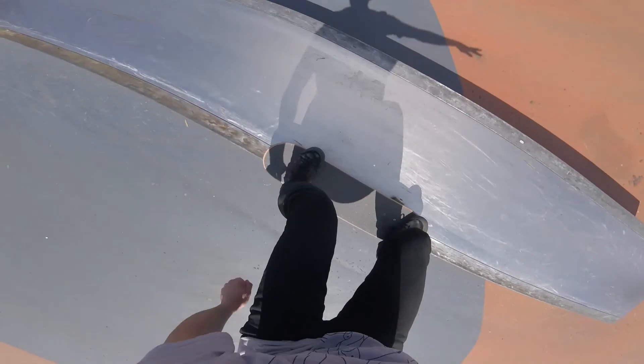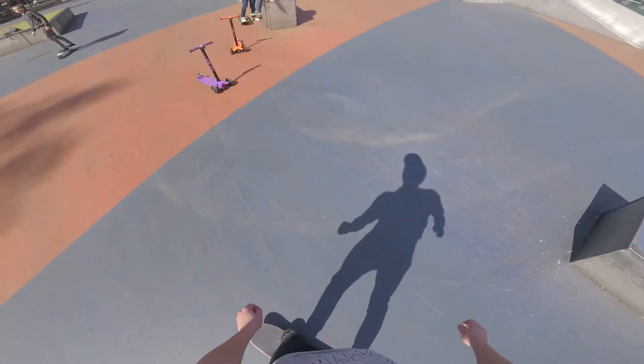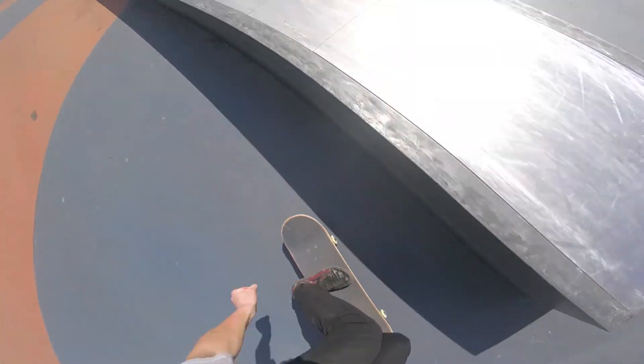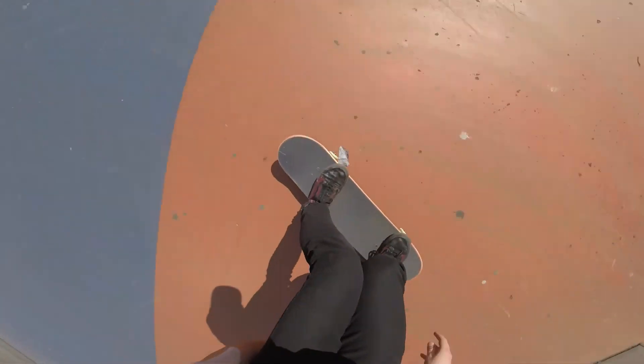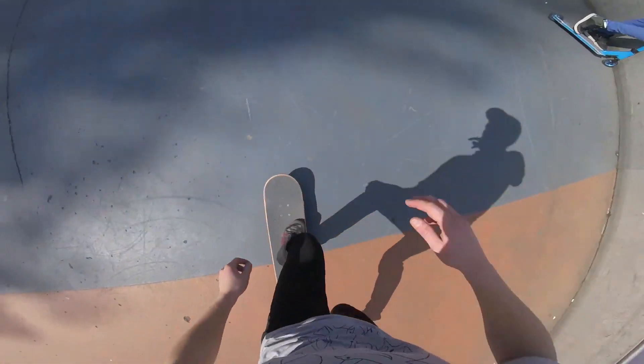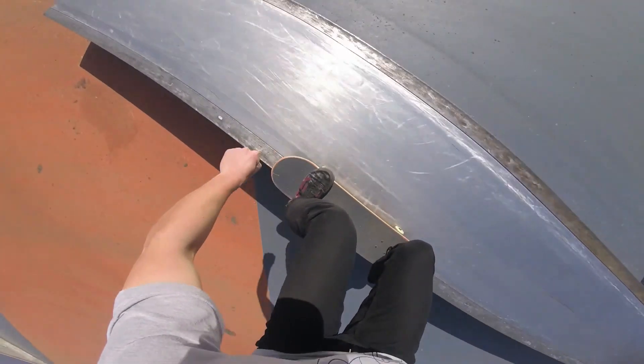If I didn't motivate you enough yet, think of how freaking awesome it would be to be able to just grind on the trucks of your skateboard. Once you're able to do this you can learn these off of hubbas and other big things. It just looks so damn exciting and satisfying and cool — how can you not want to learn that?